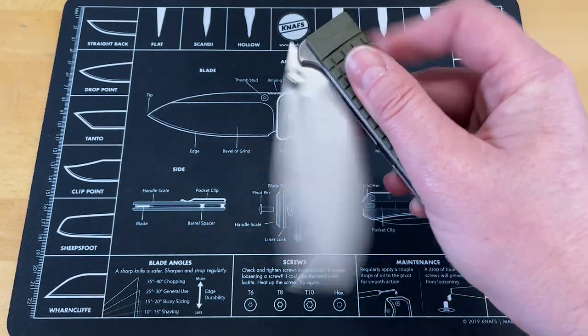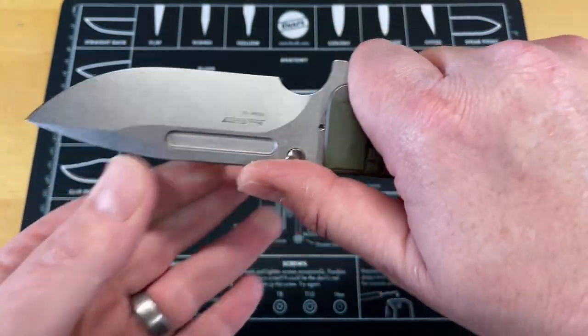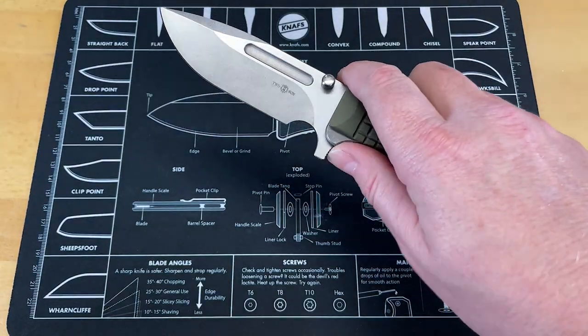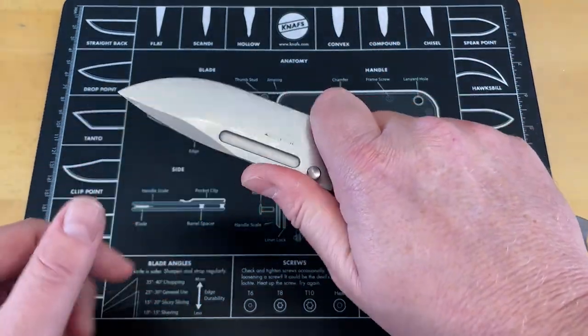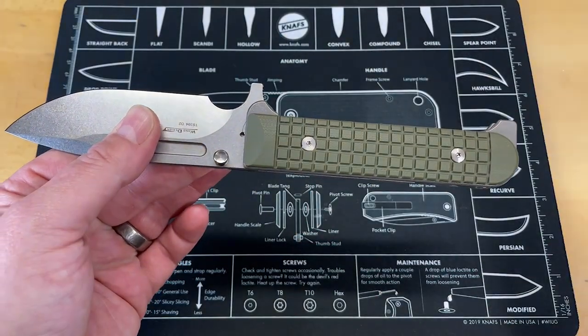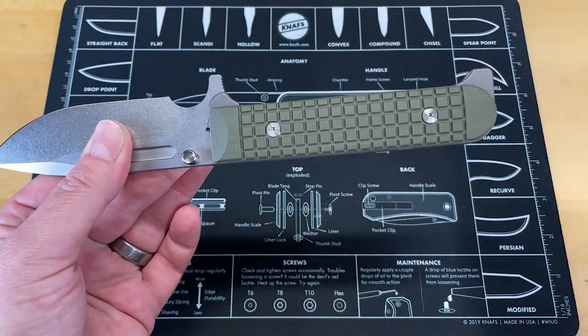There are a couple other things. This flipper tab is huge. While it does act like a finger guard — if you're going to look at this almost like a folding combat knife, folding tactical — it's big and it feels awkward when you get up in that forward choil. Plus the jimping on it is a little sharp. The flipper tab is not so cool, but it does go along with the lines of the knife, so I can kind of see why they did it.